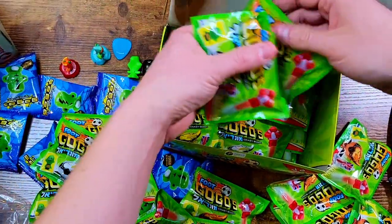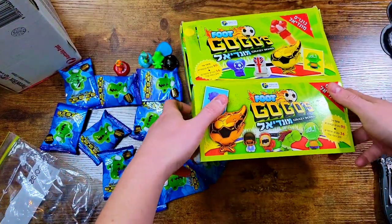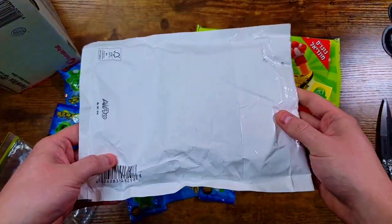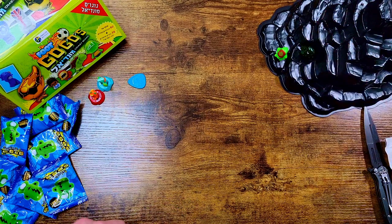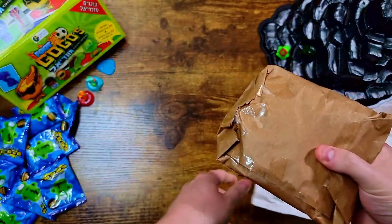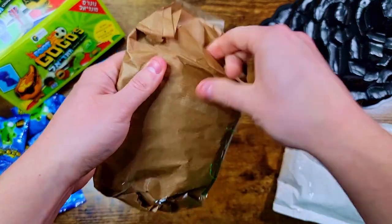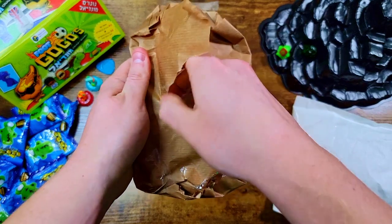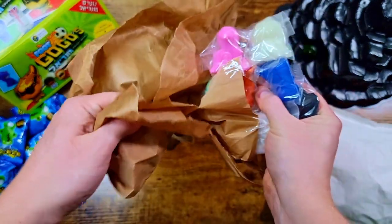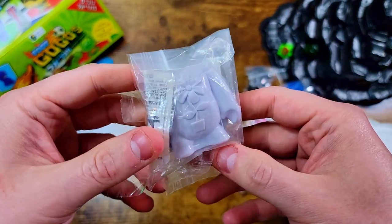I'll put these all back in the box and get them sorted later. Let's move on to the second package and slide the Gogo mountain out. This one should be pretty easy to open — wow, there we go, all nicely packaged up. Some very cool mega figures, or macros, though I like to just call them megas. These are hard to take out but we got it.